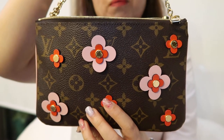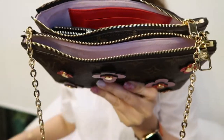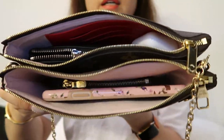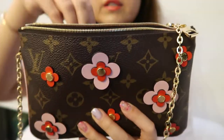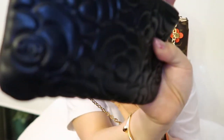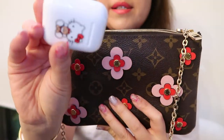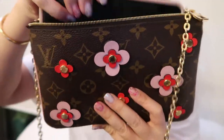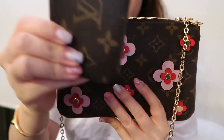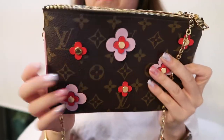Now let's talk about what fits. This bag is relatively full — I'll just put my phone in to show you. Inside I have my Chanel O case with cash and cards, my AirPods headset, my phone on one side — this is an iPhone Plus — and also a key chain.